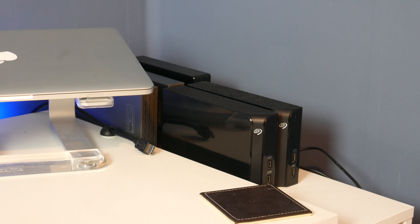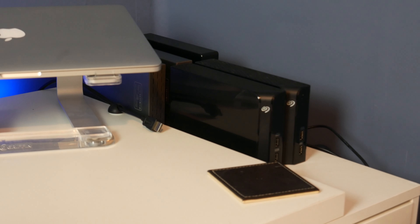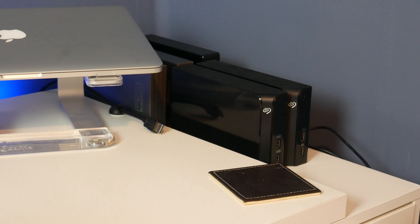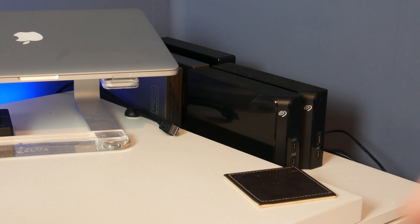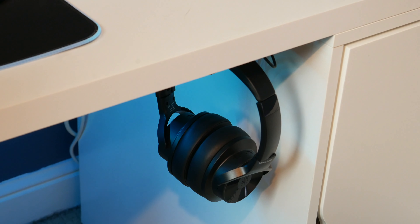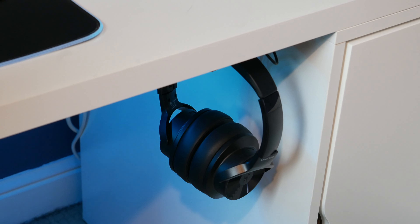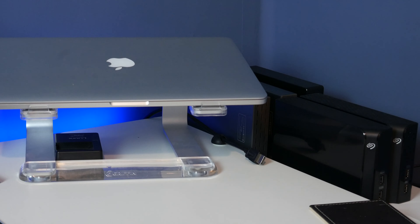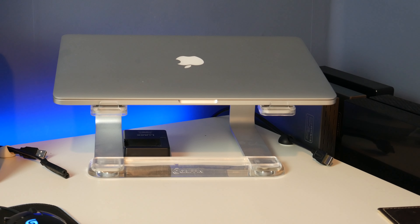There is my PC. That is in the Be Quiet Pure Base 500 — the Ryzen 5 3600, 16GB of RAM and RX 580 build I've had for just over two years. It used to be over there where my MacBook Pro is. I decided I don't really care about looking at the insides of it, so I've moved it over here. That also means I don't need to worry about cable management as much, because I can just shove everything behind there. That freed up the right side of the desk for my MacBook Pro.